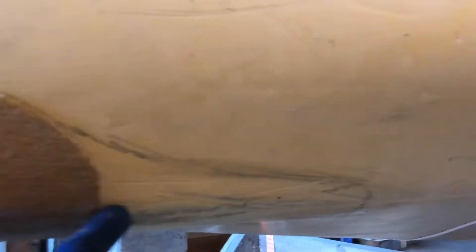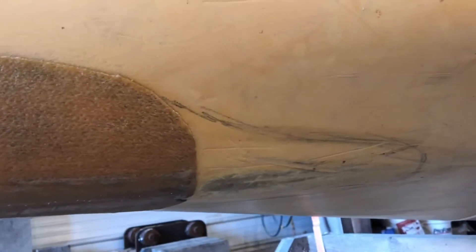It's interesting how the skid plates come in and then don't go all the way back. You can see how they get rubbed here — that's just over time. This is out of the mid-80s, based on the serial number. So I've got to do a little Kevlar patch here; I have some skid plate pieces I'm going to sacrifice into that.